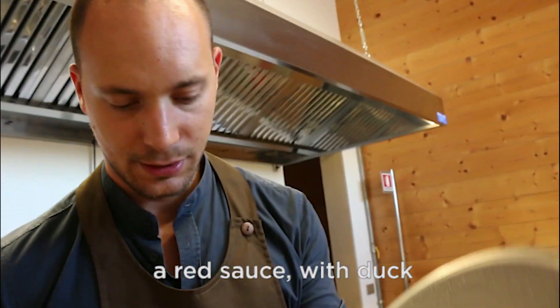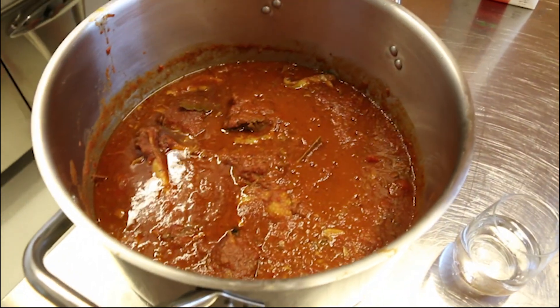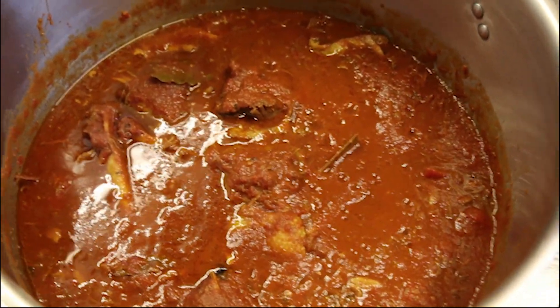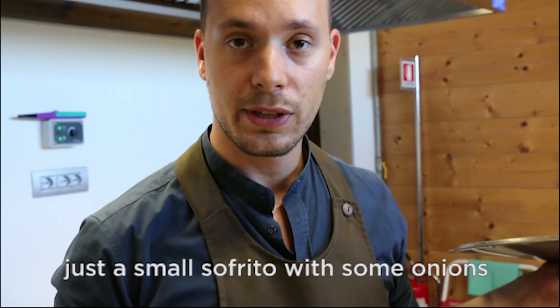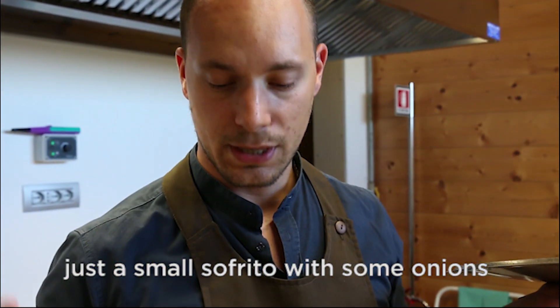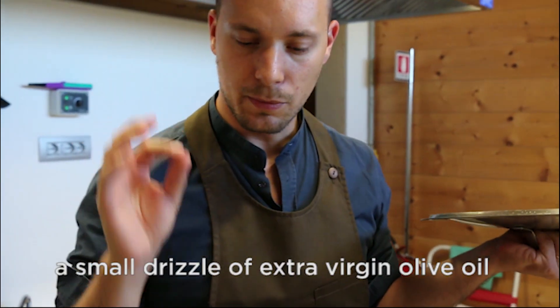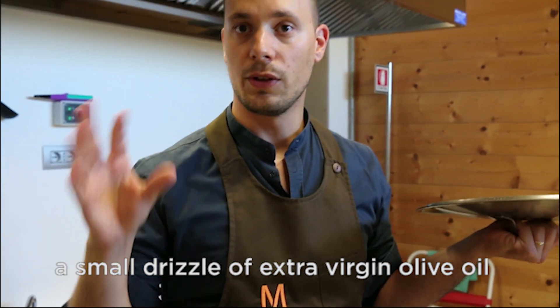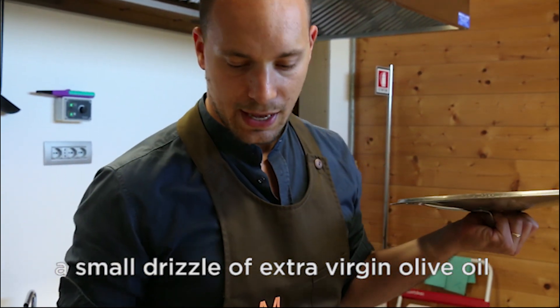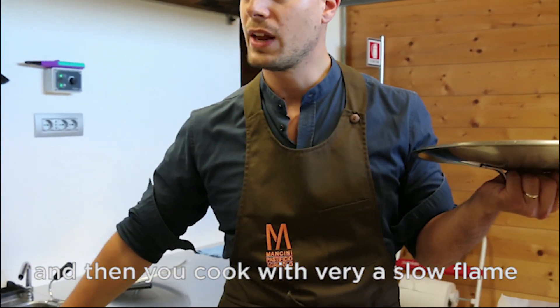A red sauce of duck — he has made a duck ragout. It was slowly simmered for four hours. Just a small sofrito with some onions, some celery and carrots, just a small amount of extra virgin olive oil, and then you let it go on a very slow flame.